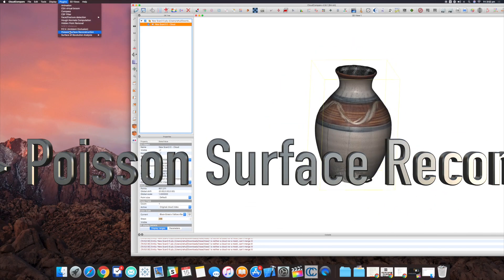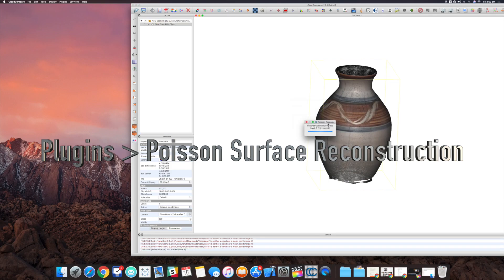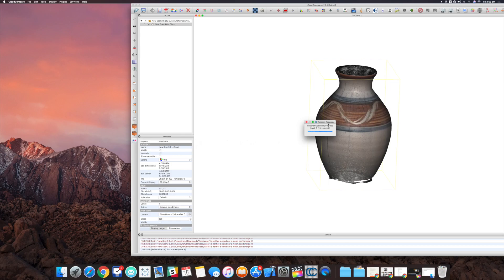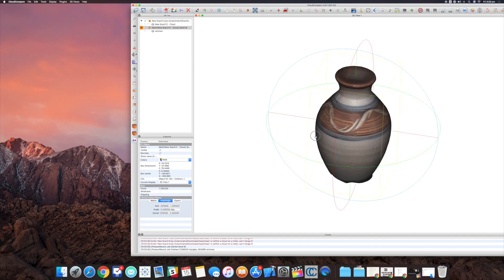The next step is to turn this into a mesh. Highlight the cloud, go to Plugins, and choose Surface Reconstruction. You can choose between 8 and 10 — anything higher will take a while to process, so I've chosen 9. On my computer it takes around two minutes to finish. And there's the mesh — turn off the cloud and as you can see this is a solid mesh.